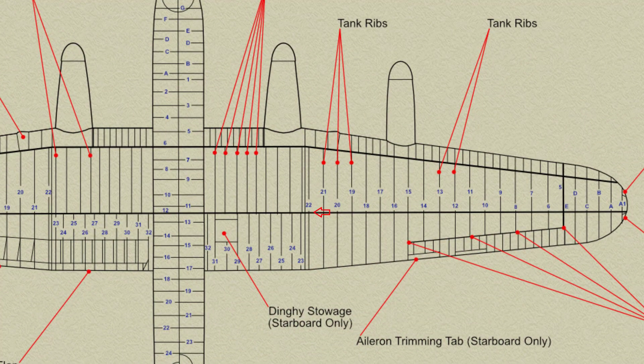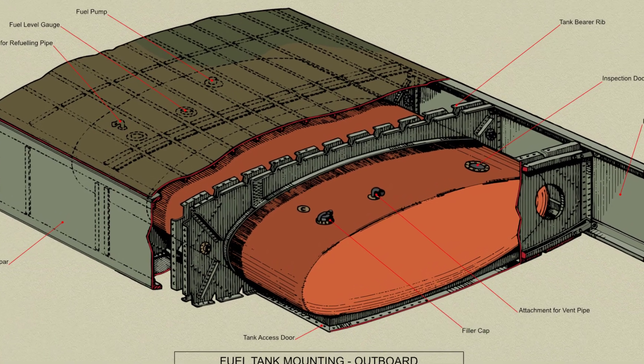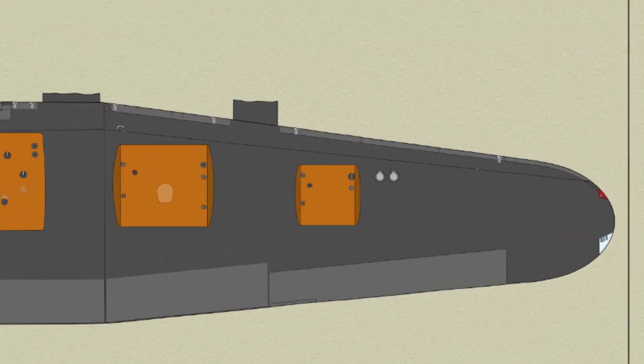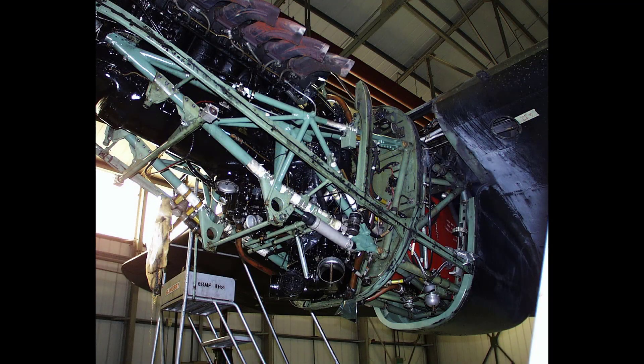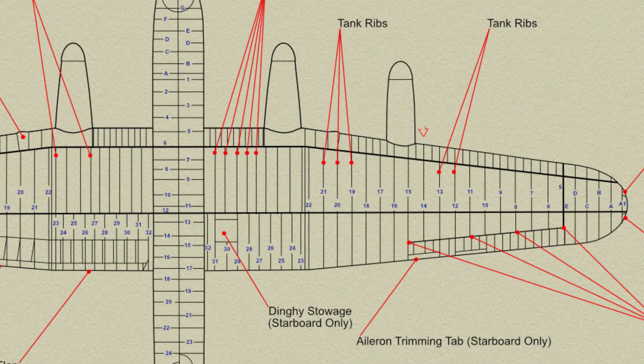Rib 22 is of open construction having a channel section top and bottom booms braced with channel section diagonal struts; the joints are formed by gusset plates riveted to both sides of the channel. Two landing lamps are mounted in the undersurface of the port outer plane after the front spar, one on each side of rib 10. The outboard engine subframe is attached to the lower ends of two mounting channels on the front spar between ribs 14 and 17, and to a single mounting channel.